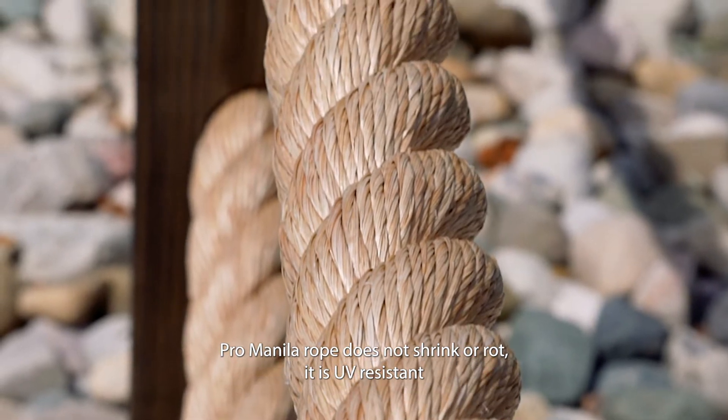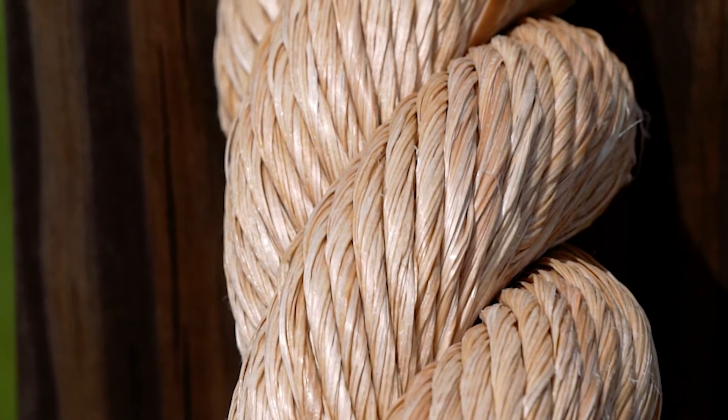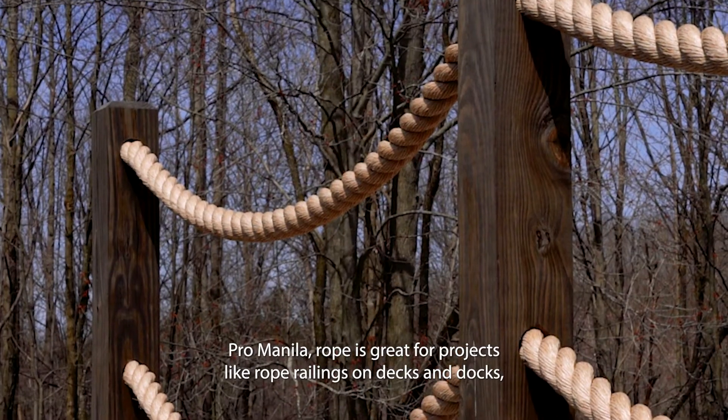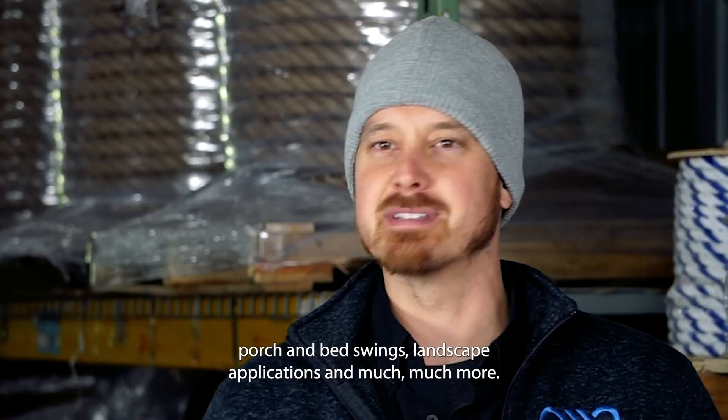Pro Manila Rope does not shrink or rot, it is UV resistant, and it lasts longer than the natural fiber manila rope. It is great for projects like rope railings on decks and docks, porch and bed swings, landscape applications, and much much more.